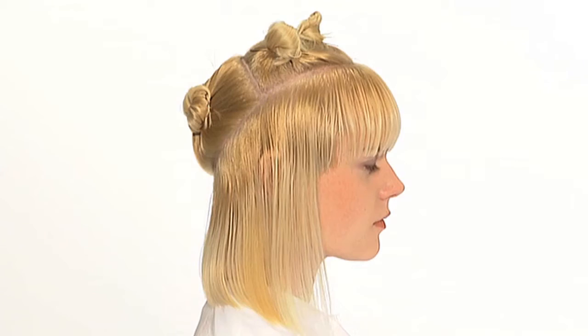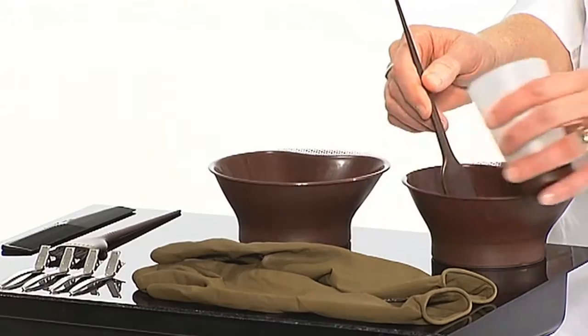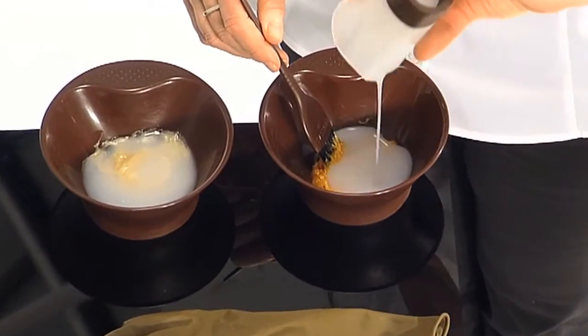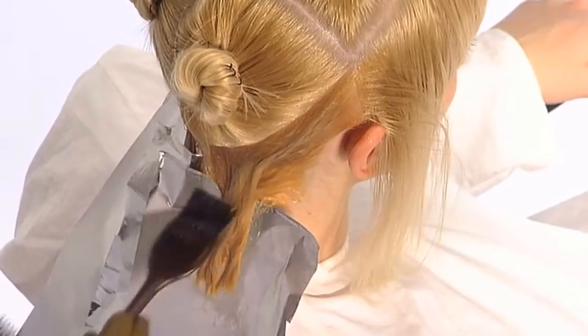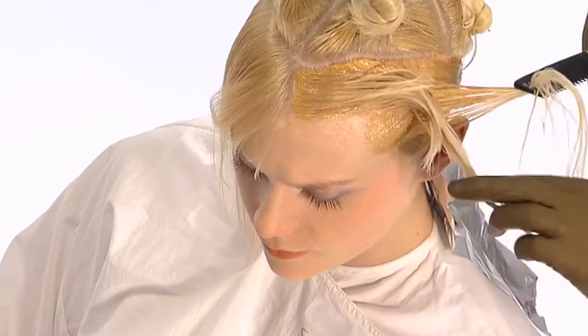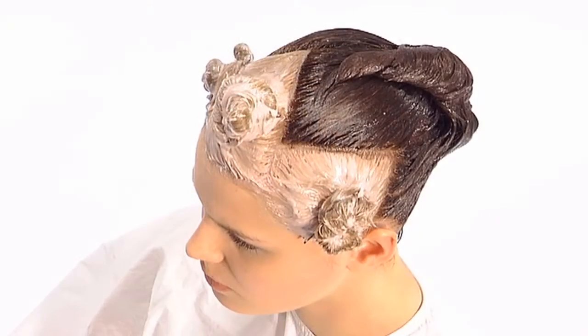The two-tone tint application leads to many avant-garde looks and demonstrates how to section and apply color using two complementary or contrasting shades that, when placed correctly, will directly enhance the shape of a haircut. The technique contains a full application that is complemented by essential variations, where the viewer will be inspired by the different applications and sectioning patterns.